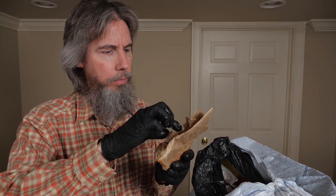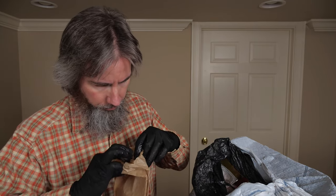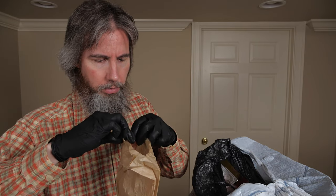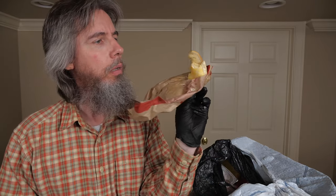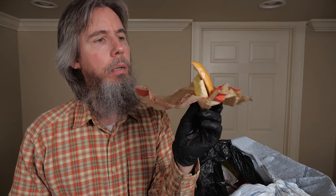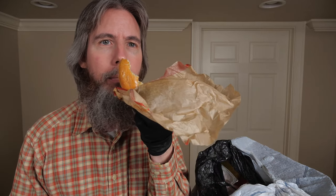Oh, this has some weight to it. Some kind of bread — something. See if I can get to it. Let me just tear this open. It looks like the remains of a bagel. Mostly eaten bagel. Give it the whiff test. I don't smell anything funky.